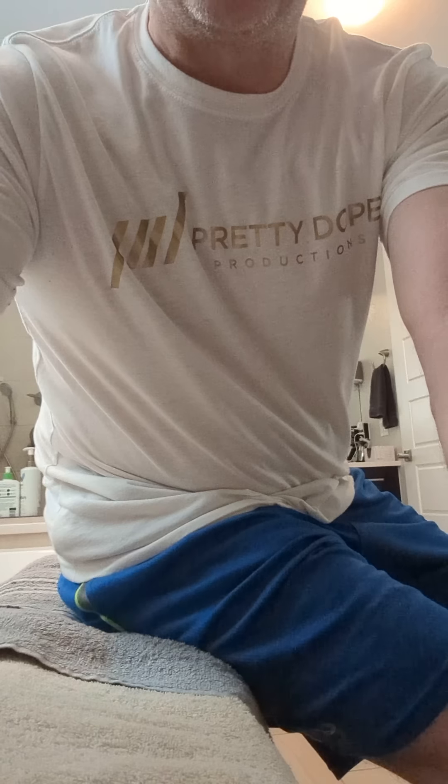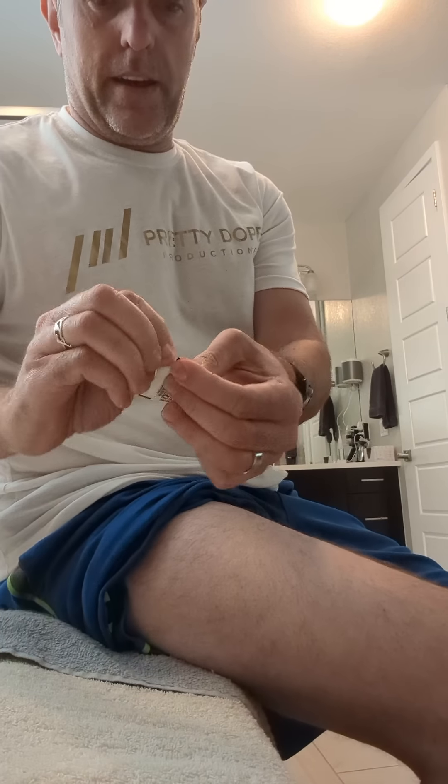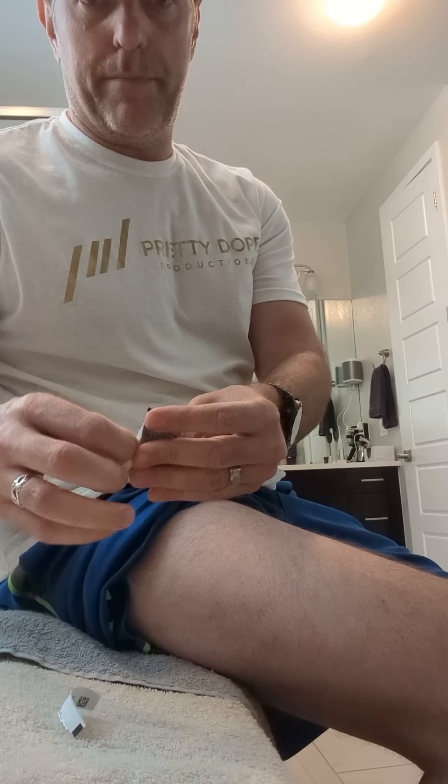I'm going to show you just how I do it. You're supposed to do it in your leg or your belly. I've never done it in my belly because that's a little intimidating for me, so I just do it in my leg, and I usually just take an alcohol wipe and clean it off for a little bit.